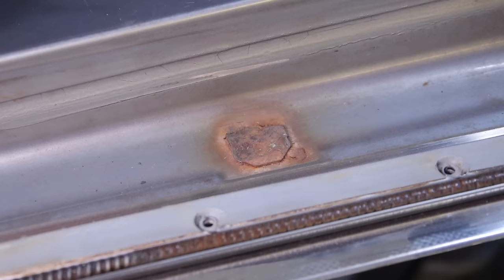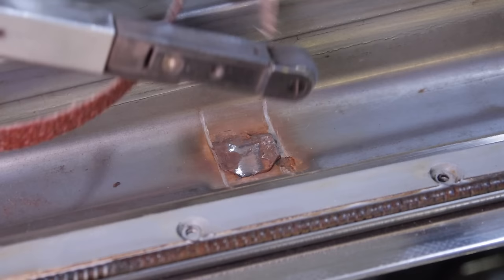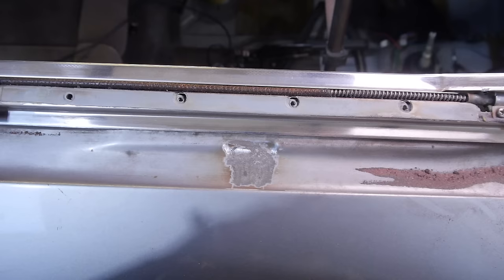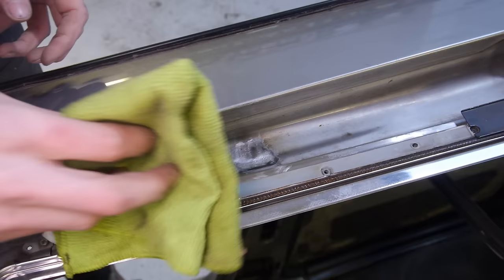The next thing I need to do before I can weld the new one in is to remove what's left of the old one. I'm marking its location by scoring the metal around it so I know exactly where to put the new one. To remove it, I'm using the finger sander and some 40 grit sanding belts. The belts keep breaking — I'm either cutting them down wrong or they just don't like this piece of metal. After about five belts, it's now gone along with all of the rust. I'll give it one final cleanup with the wire wheel and then wipe it down with acetone.